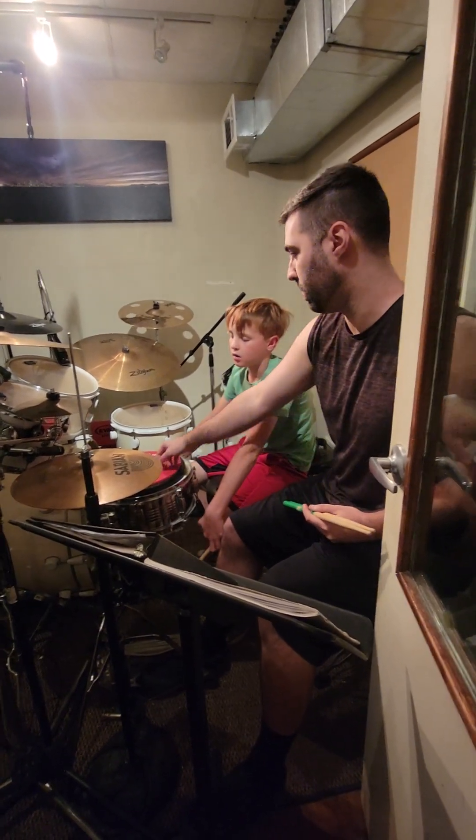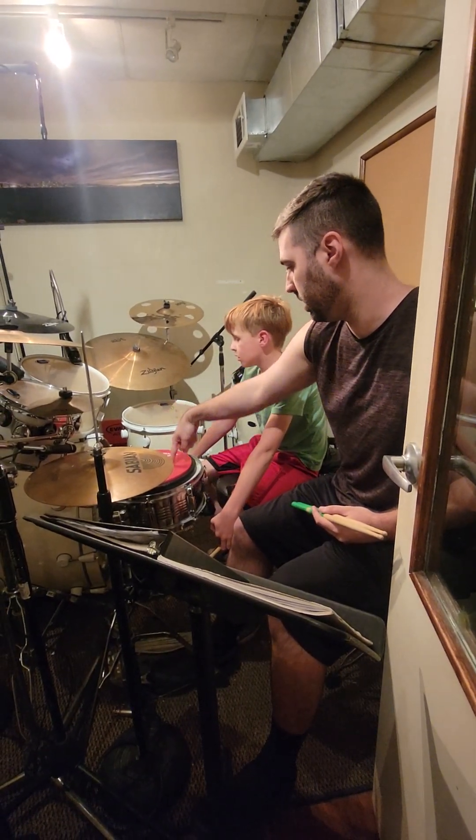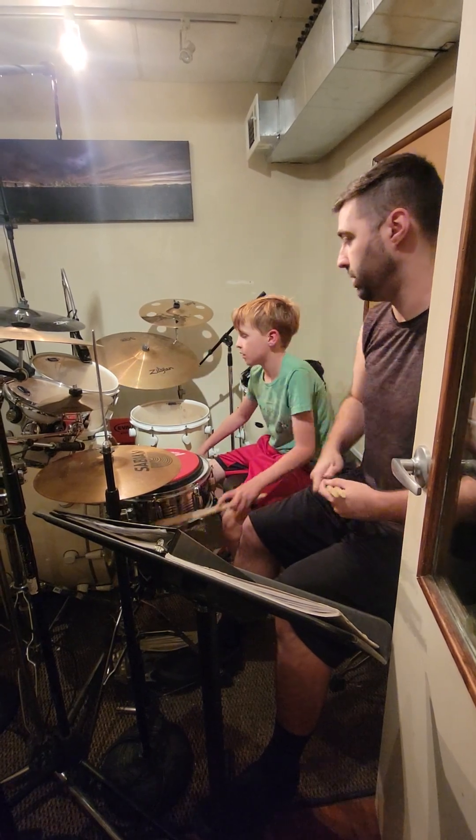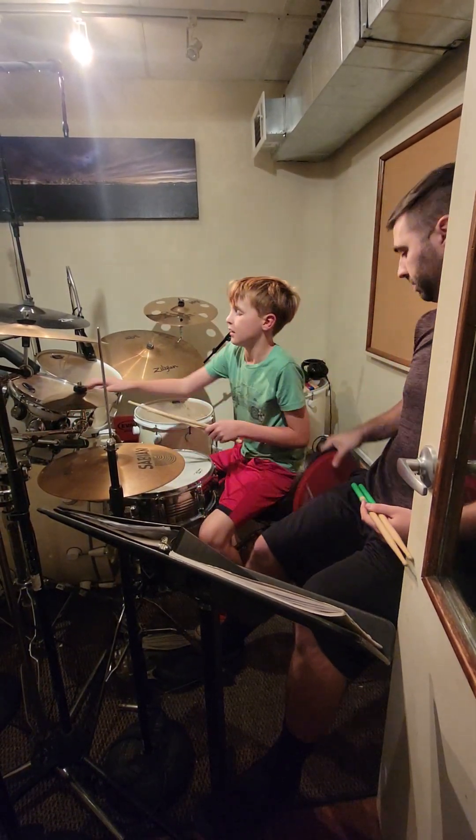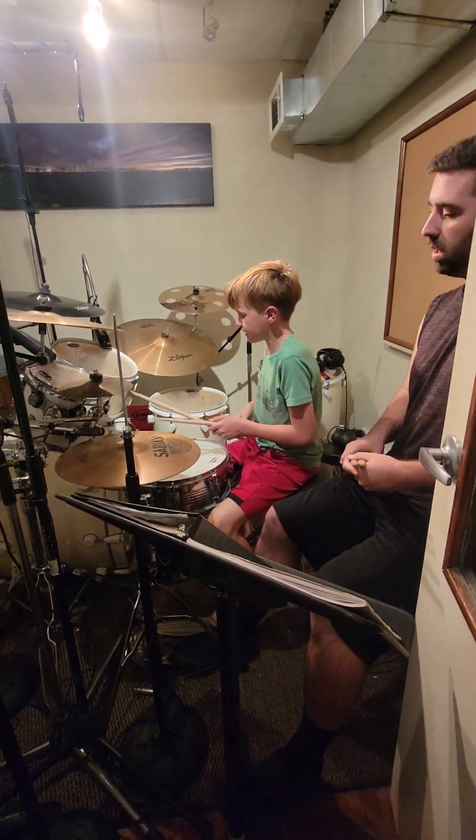One of the favorite ones with my students right now is doing a double there, a double here, then a double there, and a double there, and they just go back and forth. Like this, so most things like this.